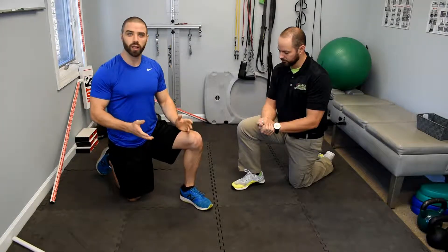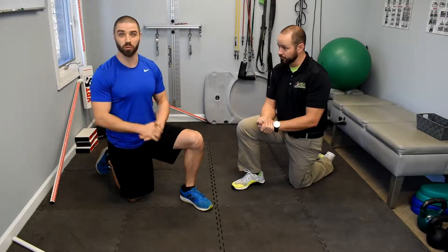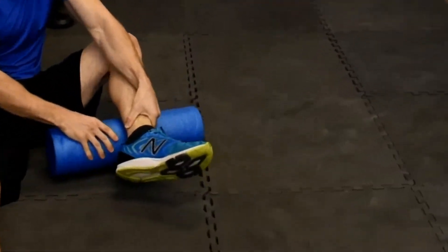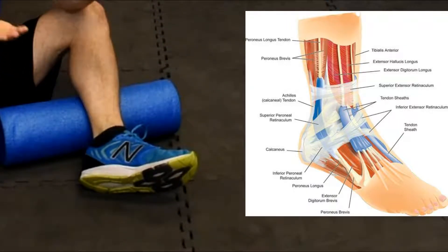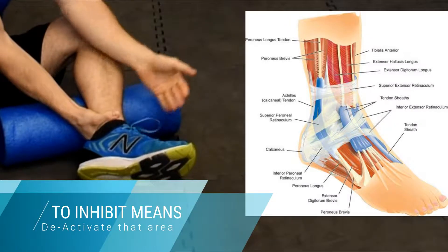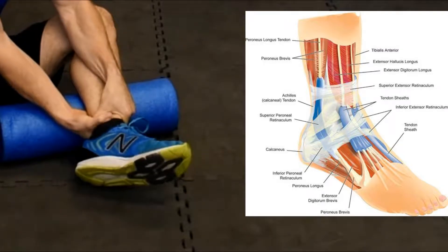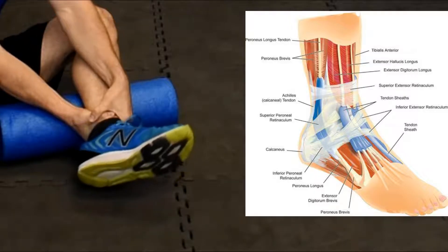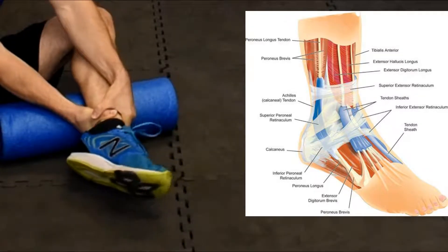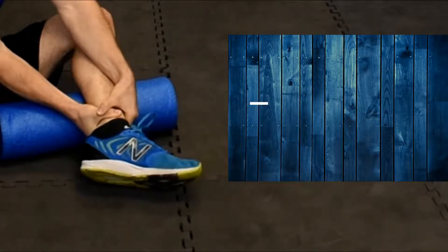Let me show you how I have clients warm up the ankle. The key is to create 360 degrees of range of motion. One thing you may not know is that when you touch your body, you tend to inhibit the nervous system. So if I grab this ankle, I'm going to inhibit the muscles and nervous system in that area. Wrap both hands around the ankle, then start working it 360 degrees in both directions.